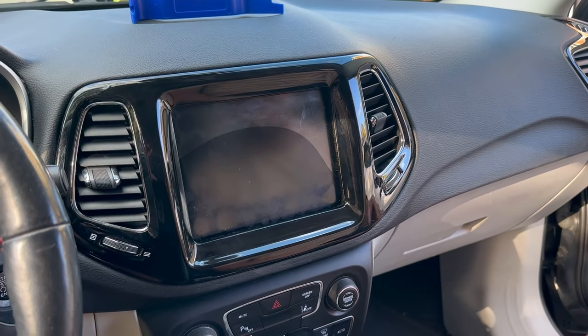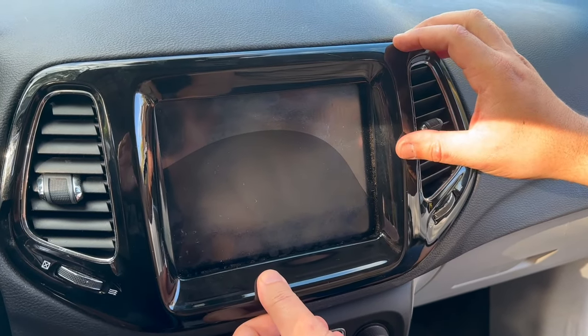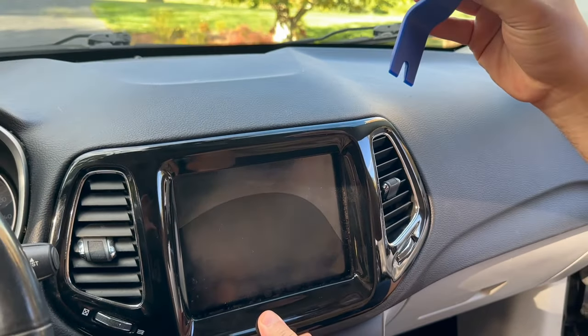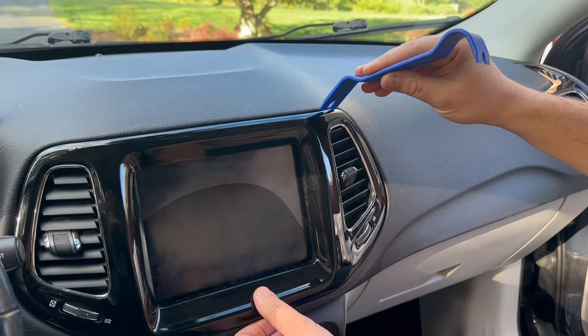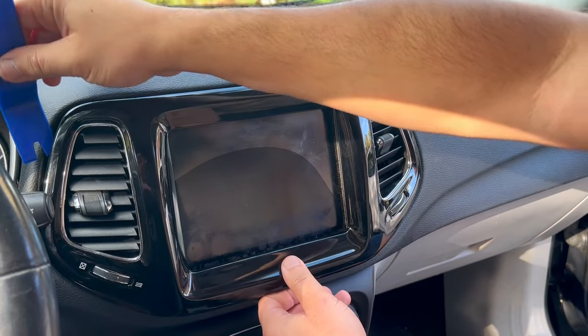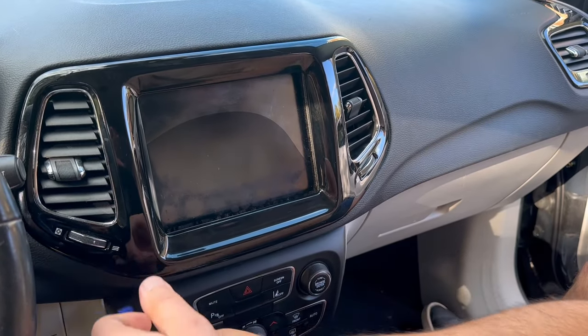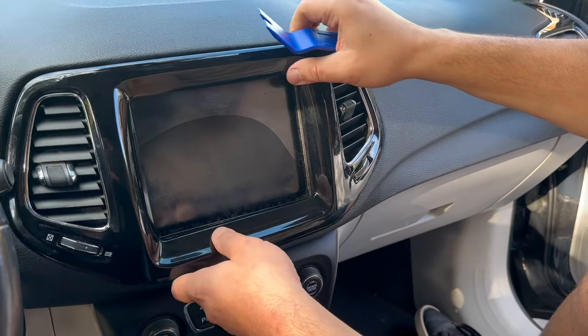Before we can actually access the radio, we're going to take this bezel off, and this is going to be kind of a pain in the butt. What you'll need is a pry tool and you're going to have to go at every corner, every little spot here. You're going to kind of have to pull on it to yank it out.